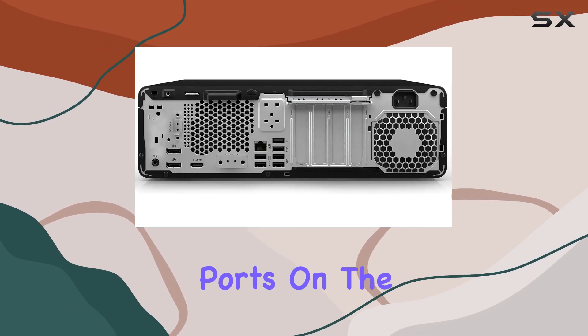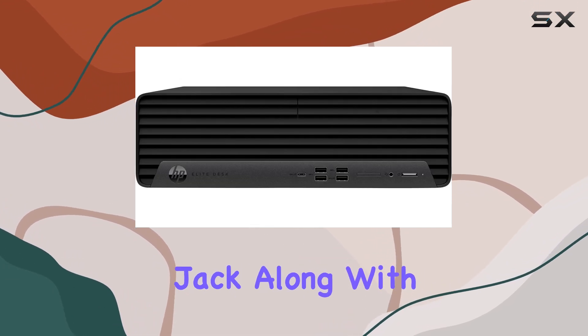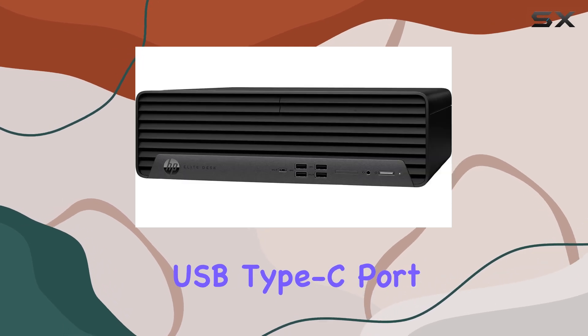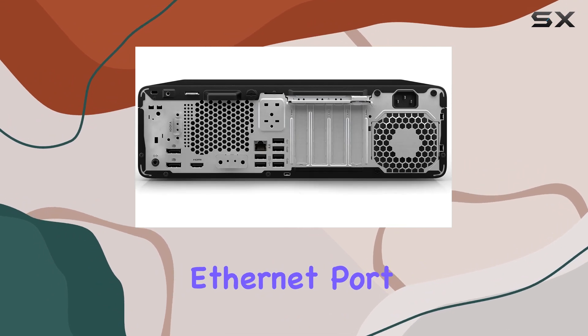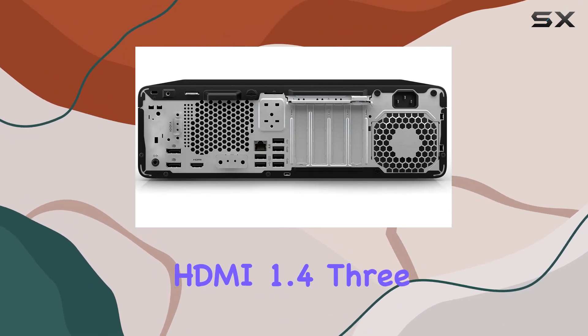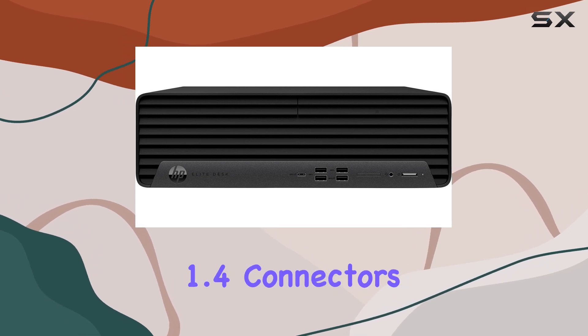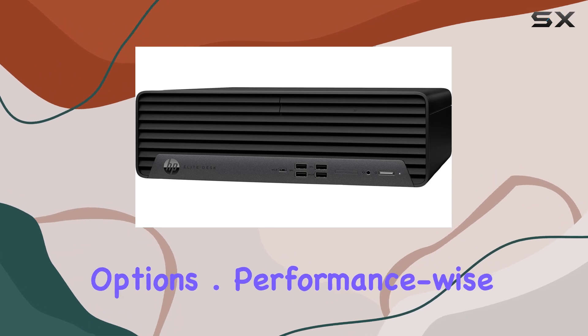Now let's talk ports. On the front, we have a headphone-microphone combo jack, along with four SuperSpeed USB Type-A ports and a SuperSpeed USB Type-C port. Around the back, there's an audio in-out jack, RJ45 Ethernet port, HDMI 1.4, three SuperSpeed USB Type-A ports, two DisplayPort 1.4 connectors, and three USB Type-A ports for added connectivity options.